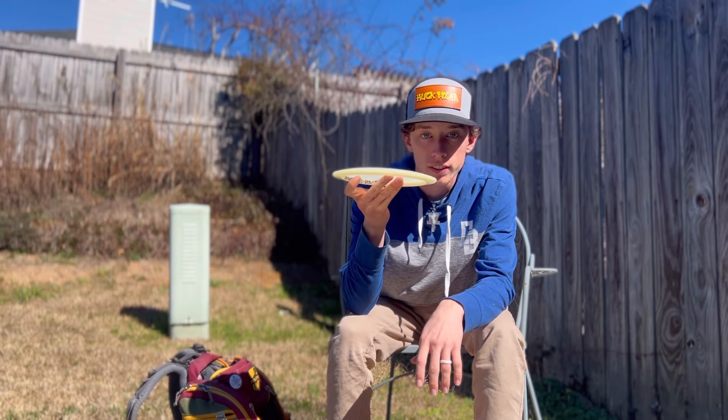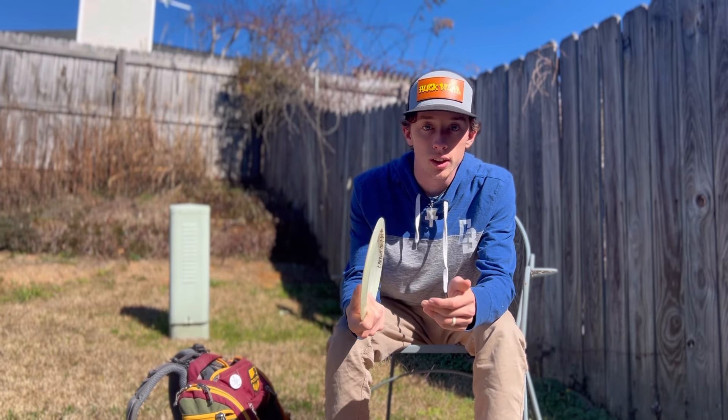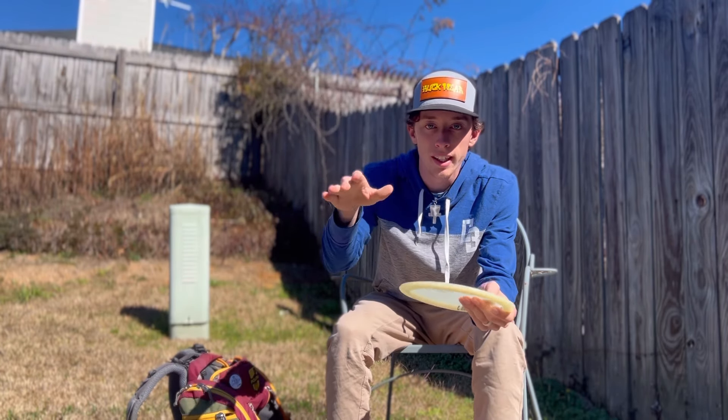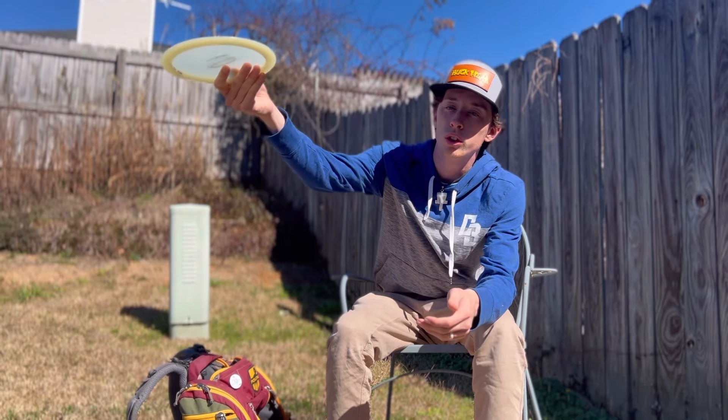Throw it on a hyzer, it flips and holds to the right the whole time. Whenever you need a disc to go right, it's a really good disc. When I don't feel good with the forehand I can pull out the Assassin — it has that forehand-esque flight.